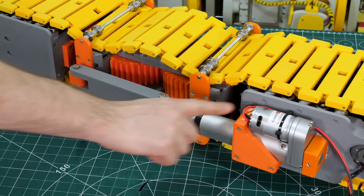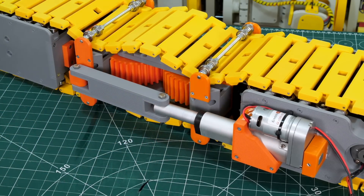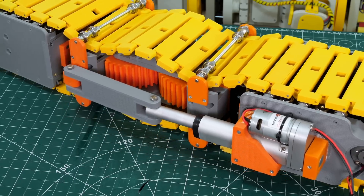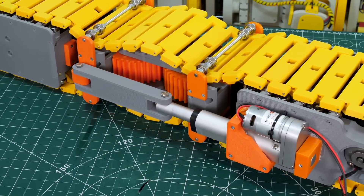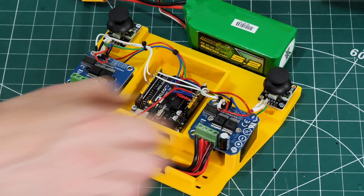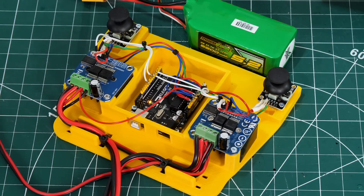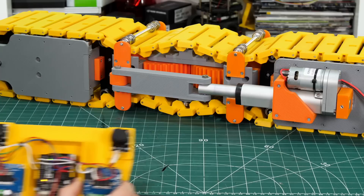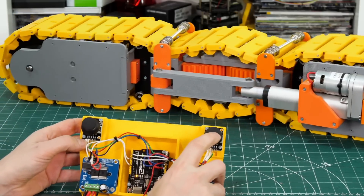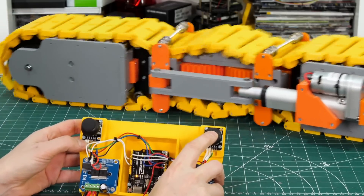I didn't really think about how to actually drive it, so I've got a linear actuator stuck on the outside which has more than enough force to push it — that'll have to be the solution for now. I also didn't think about where to put batteries or motor drivers, so I've made a controller which is an Arduino and two motor drivers on the end of a long lead. This will do fine just for testing traction, climbing, and steering.